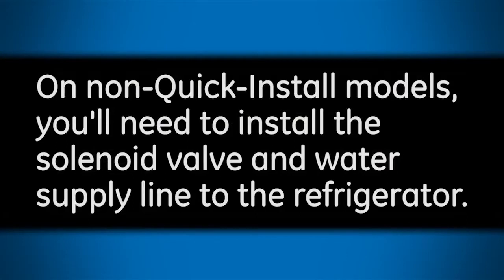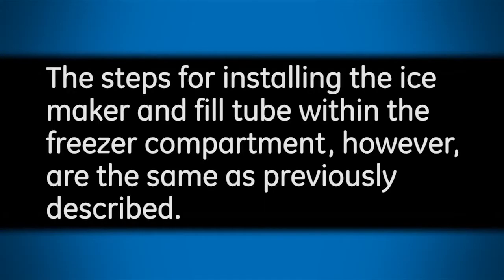On non-quick install models, you'll need to install the solenoid valve and water supply line to the refrigerator. The steps for installing the ice maker and fill tube within the freezer compartment, however, are the same as previously described.